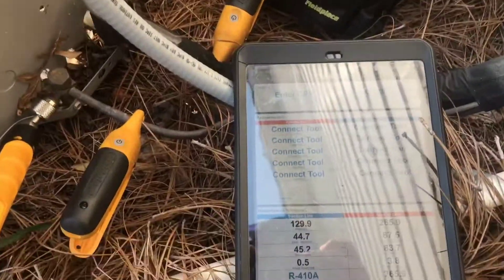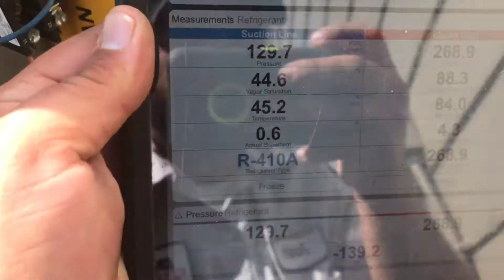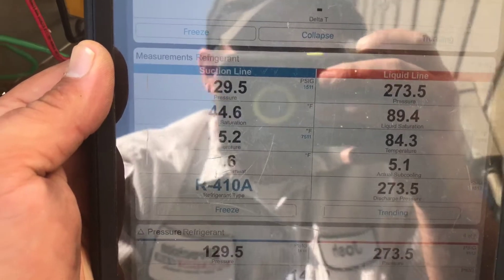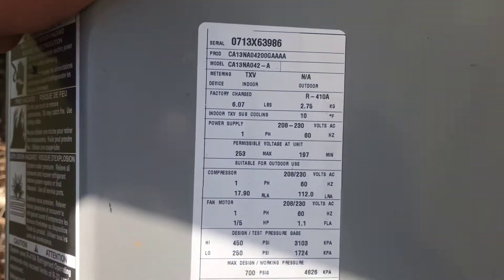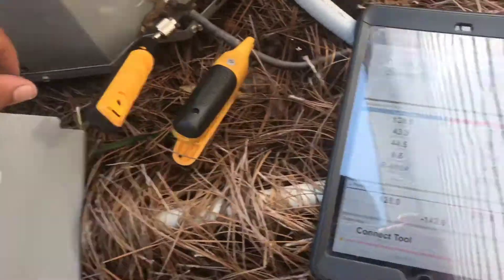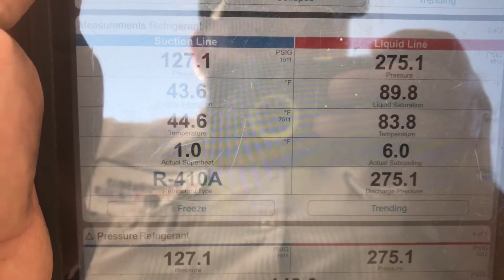Alright, I've got the probes on it and I'm going to check what our refrigerant looks like. It's just now really kicked on and started running, so we need to let it run for about 10 to 15 minutes to see what the subcooling is calling for. It should be around 10. I think it's going to be pretty good once it gets going for a minute.